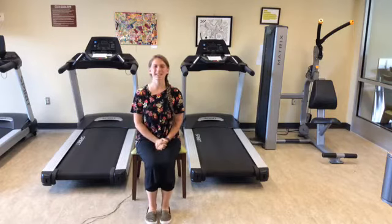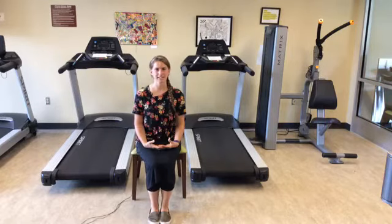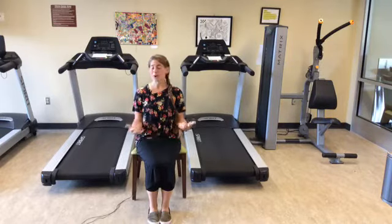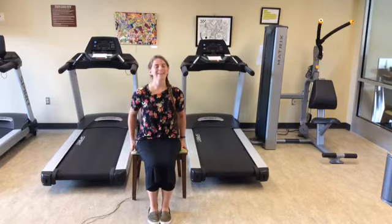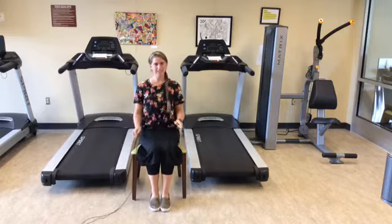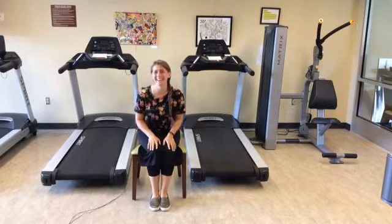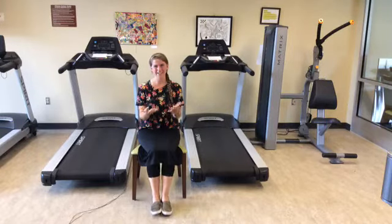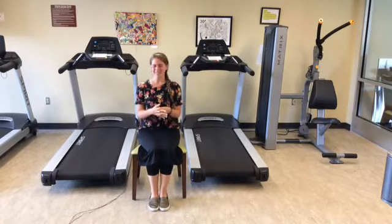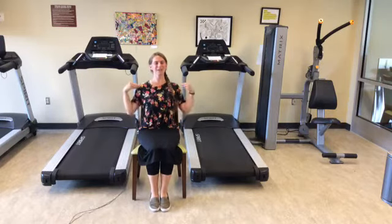Hello, everyone. Thank you for tuning in this afternoon. Today we are going to be doing primarily leg exercises. We will be doing some seated as well as some standing up, so all you need today is an armless chair. I'm Desiree Myers from the Washington County Senior Center, the Assistant Program Manager here. Now that we have that out of the way, we can go ahead and get started, sitting nice and tall in our chair.